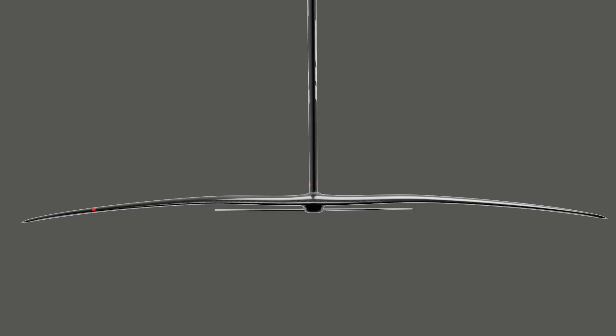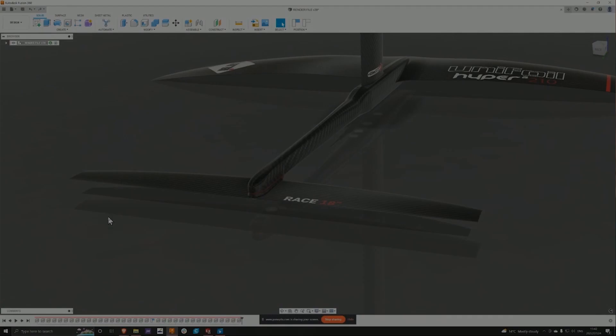The next most noticeable thing is the bend of the wing. It has a very slight dihedral, moving out to a light anhedral, making the foil easier to turn.